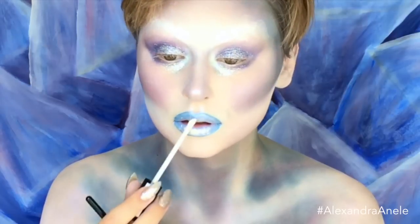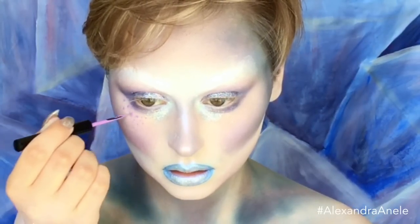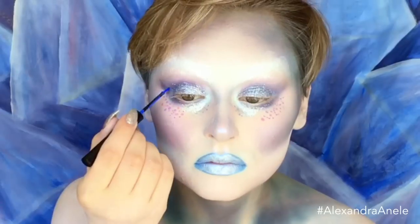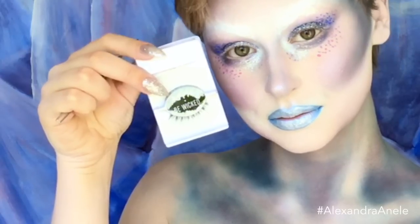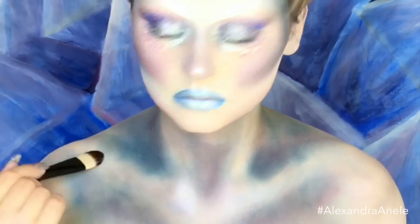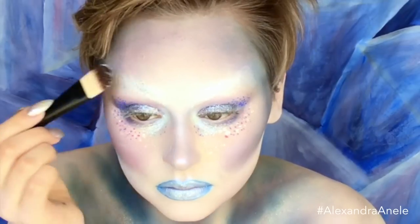I ended up just covering the lips in shimmery shadows and glitter because I was not feeling it. By the end I think it worked, but it was a lot of layers. I had to use the Vivid Brights liners. Then I used NYX wispy lashes that I just painted silver — I didn't want the lashes to take away from the look. And then, of course, more glitter. When I say more glitter, I mean more glitter.